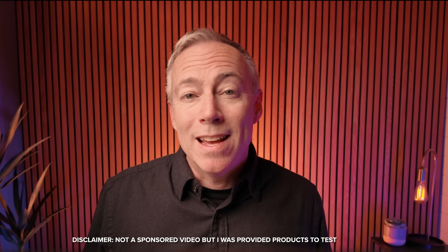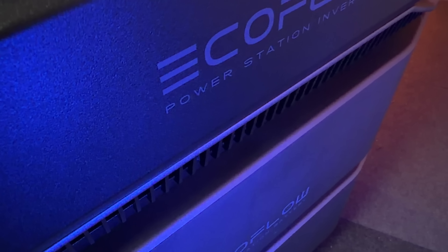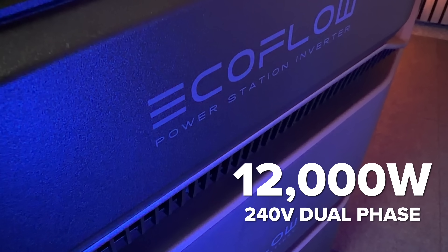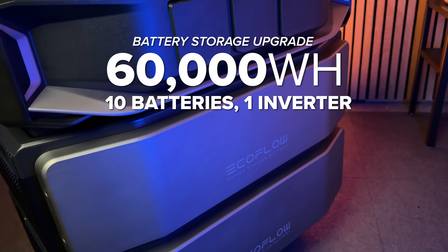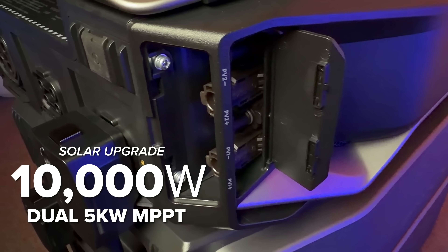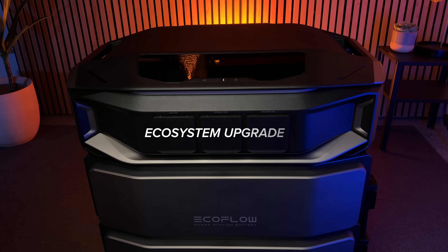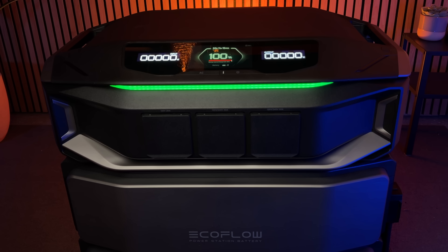EcoFlow sent me their brand new Delta Pro Ultra X system and in this video I'm going to walk through everything that's new and talk about whether it's really worth the upgrade if you own the Ultra. Overall the Delta X is a much more streamlined product and it really doubles down on the four things most important for home backup: a 12,000W 240V dual-phase AC inverter, 60kWh battery storage, 10,000W solar input, and an expanded home integration ecosystem to compete with Tesla Powerwalls and Generac whole home backup systems — but with much lower costs and easier installation.